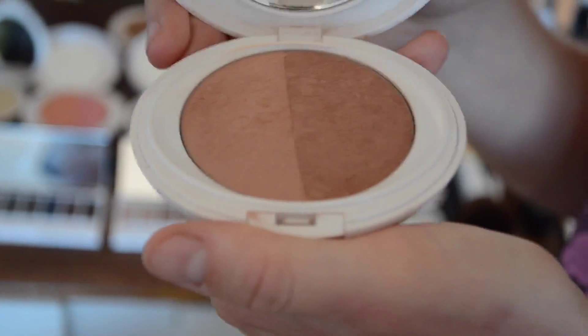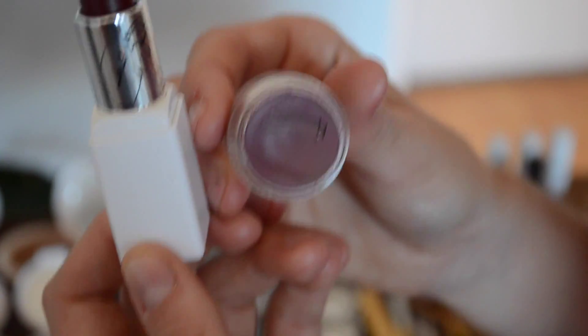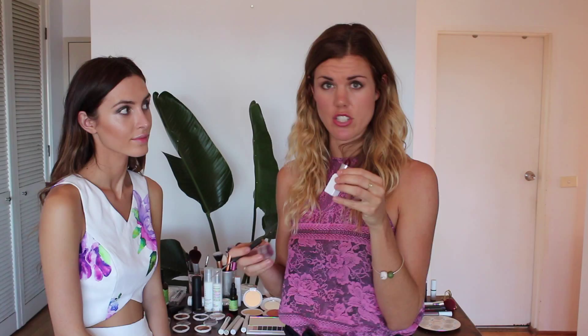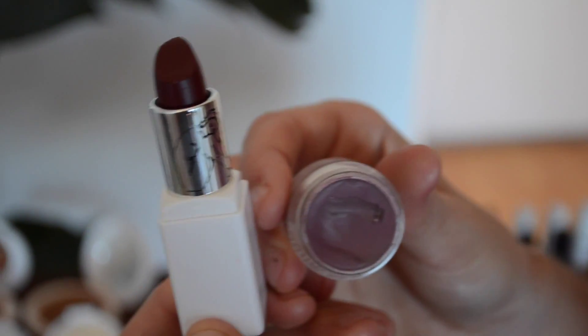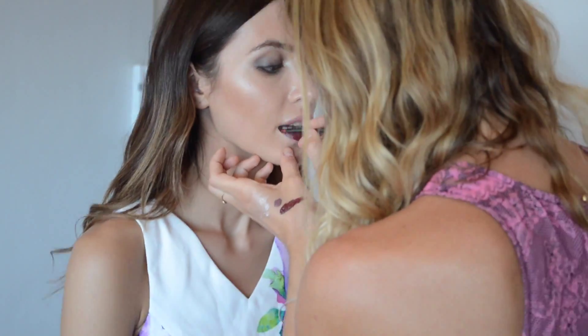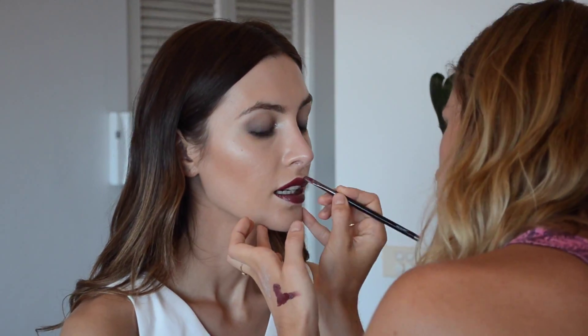Moving on to highlighting, which is one of my all time favourite things to do — it just helps the skin to look really dewy, radiant, glowing, and healthy. I'm going to pop some highlighter just down the cheekbones, on the brow bones, down the centre of the nose, on the cupid's bow, and also towards the inner corner of the eye. Now I'm going to come in with a little bit of bronzer on the cheeks — just underneath the cheekbone, not too much everywhere. I'm using a beautiful Air Perez palette called Blush, which is more of a bronzed tone.